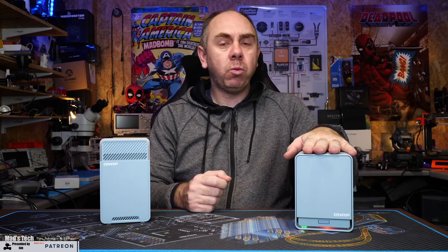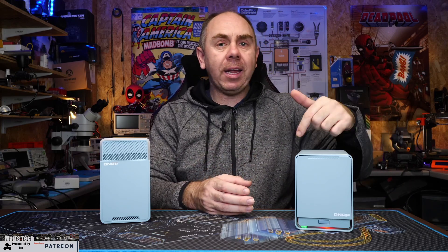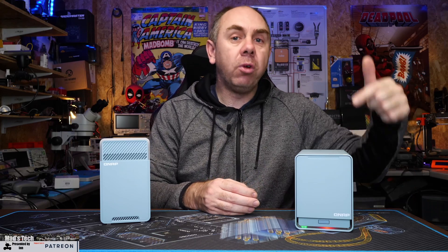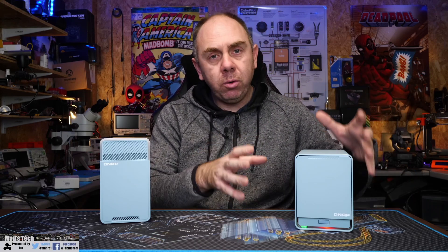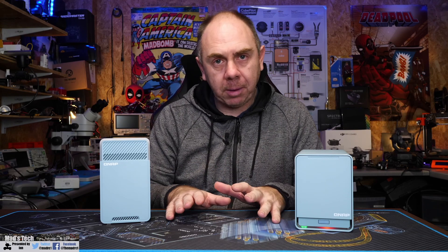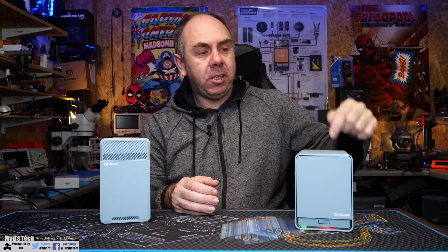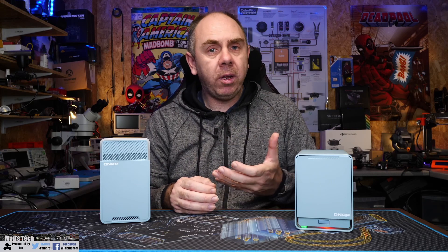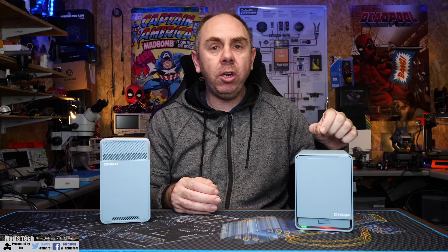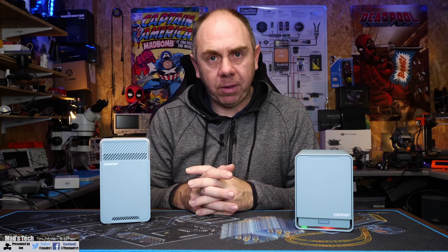Setup is best done with the QNAP app, which walks you through the wireless router setup first, then gives you visibility of the NAS so you can configure that. You do need to be aware that they are configured separately — they show as two separate IP addresses and two completely separate devices. You can connect directly to the NAS via that two-and-a-half-gig port or via the one-gig ethernet ports depending on what you want to do.